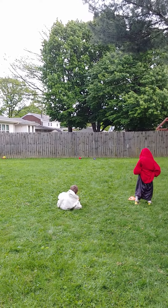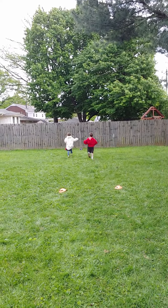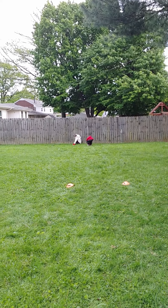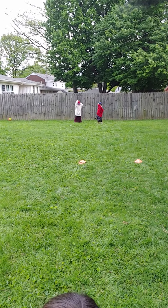Then once they get those on, they're gonna fumble their way back down to the end line, put on an oversized hat, and then make their way back to the starting line running all the way through.